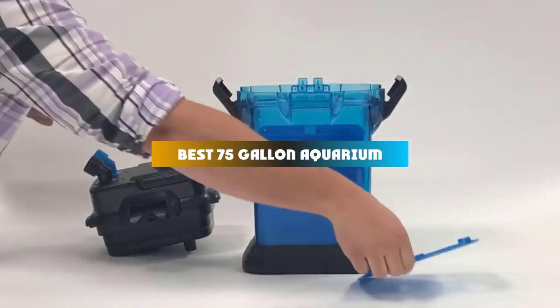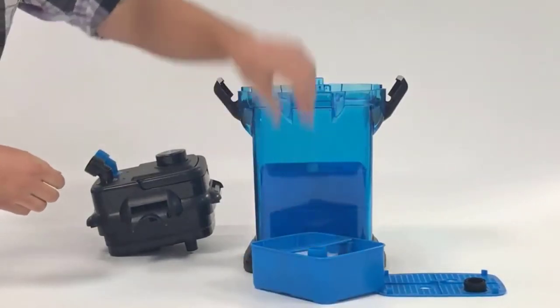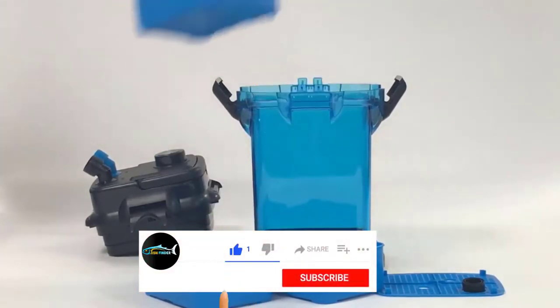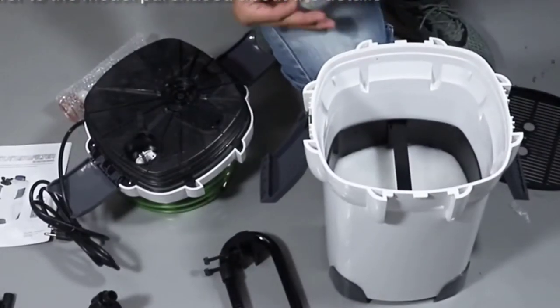If you're looking for the best 75-gallon aquarium, here's a list you must see. We made this list based on our personal preference and sorted it based on their features, prices, quality, durability, and reputation of the manufacturers and customer feedback. We've included options for every type of customer, so let's get started.